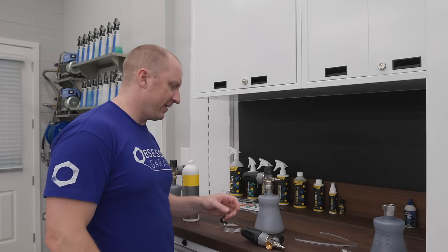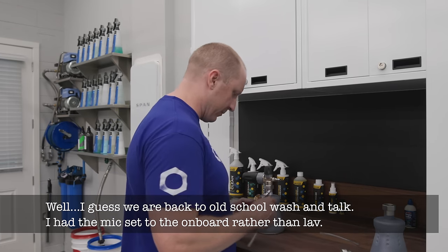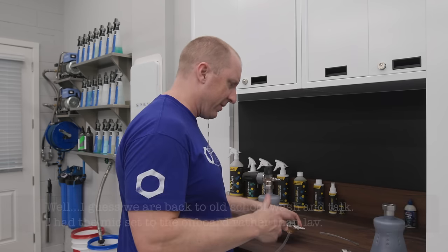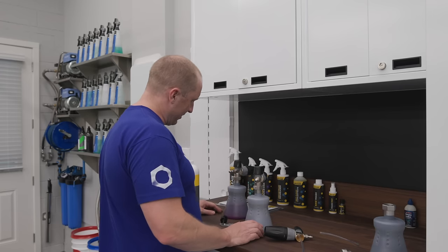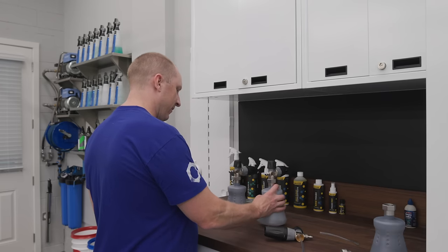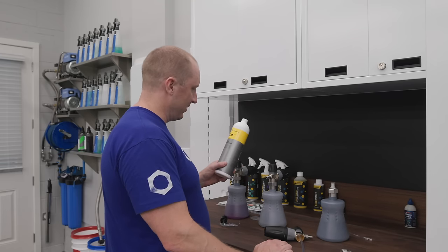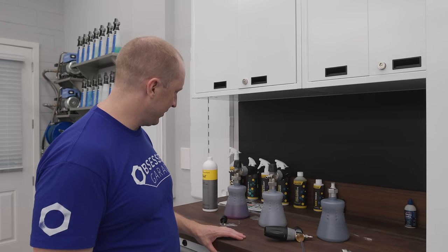All right, good evening all. I am messing around here with the foam cans getting set up. I have to change the orifice on this one. Now I have three foam cans — one for the brake buster, one for pre-wash, and one for brake wash. So GSF, touchless, and brake buster.